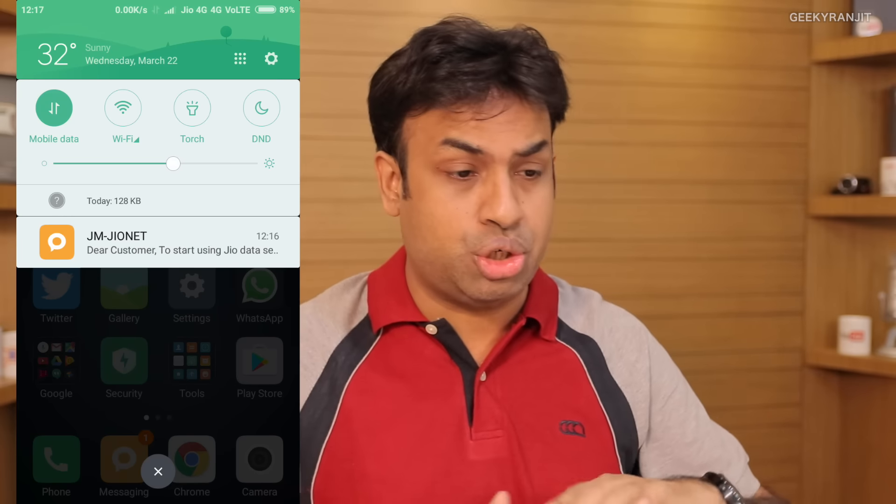If you are going with the Redmi 3S, I'd suggest the higher variant at 9,000 rupees since it comes with a fingerprint scanner and beefier battery life. Regarding heating and VoLTE support: in regular usage it gets slightly warm but no overheating noticed. And yes, it does support VoLTE — I tested it with Reliance Jio as you can see from the screenshot.